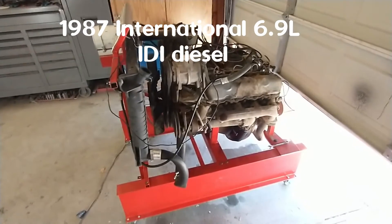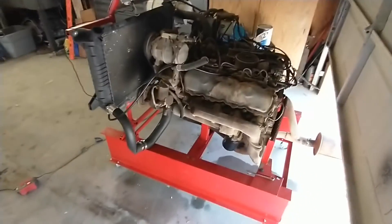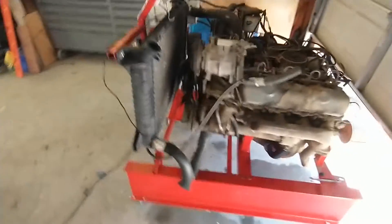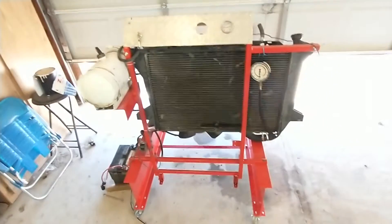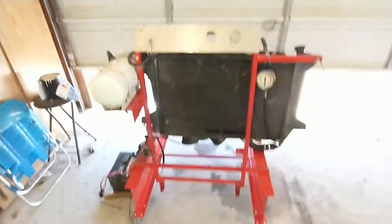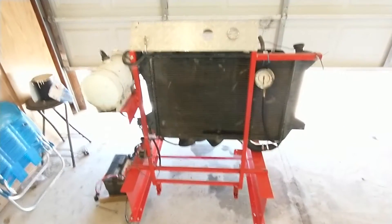Here's part two of my engine run stand project. I've got it all together using a piece from an old treadmill. It's standing up and bolted to the frame, all painted up, and it's holding the radiator.